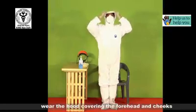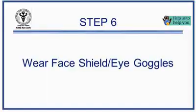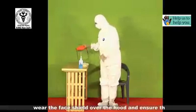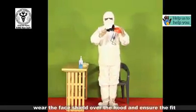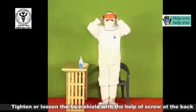Now wear the hood covering the forehead and the cheeks. Now wear the face shield over the hood and ensure the fit. Tighten or loosen the face shield with the help of the screw at the back.